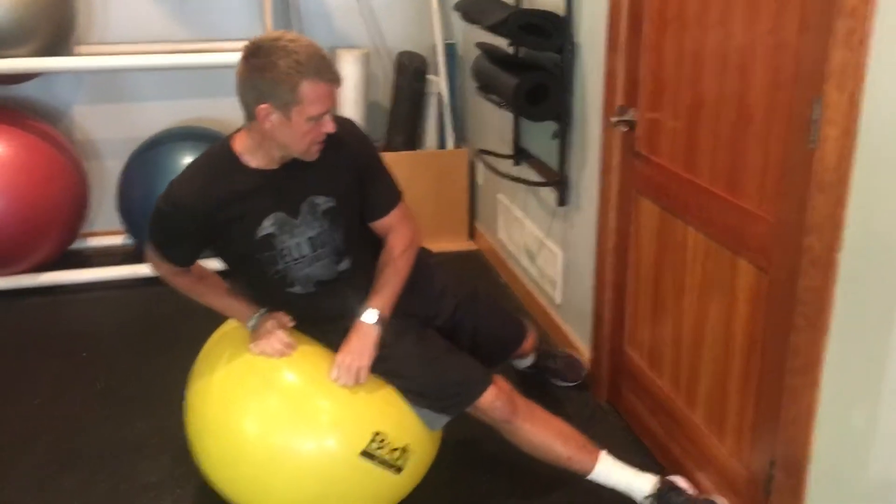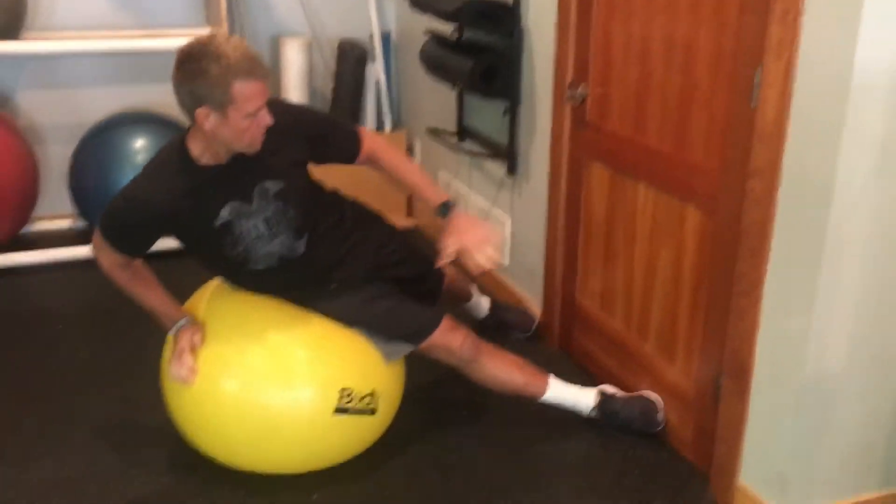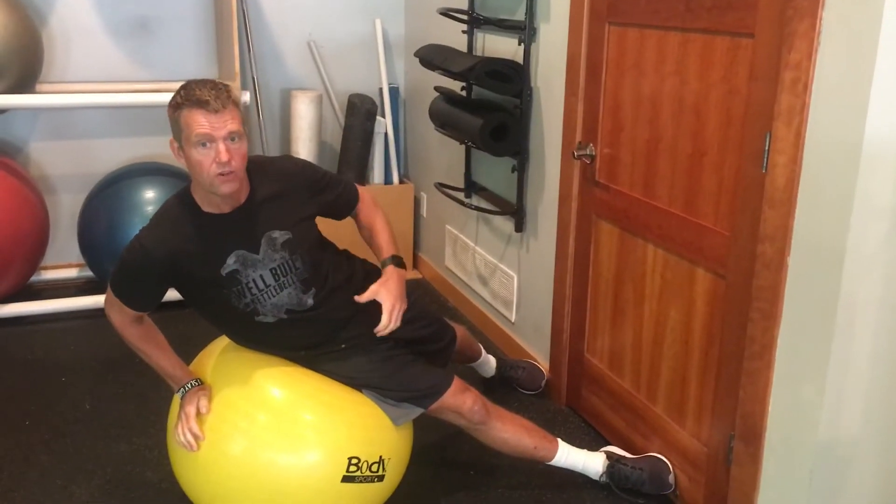Side bends can be effective, but a lot of people do them incorrectly, so we're going to clean that up today. You're going to put your feet on the wall in a scissor position, get them extended straight. You want to have them pressed on the wall — that creates a stable base, which will help you hit the target much more effectively.